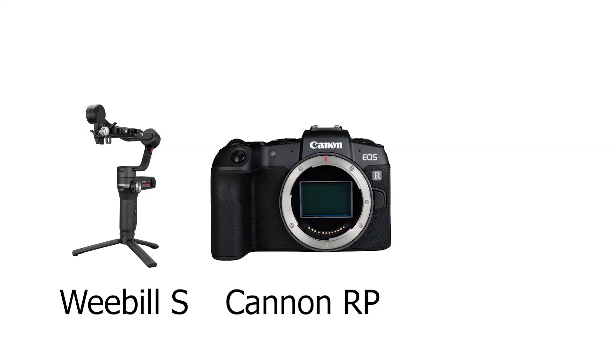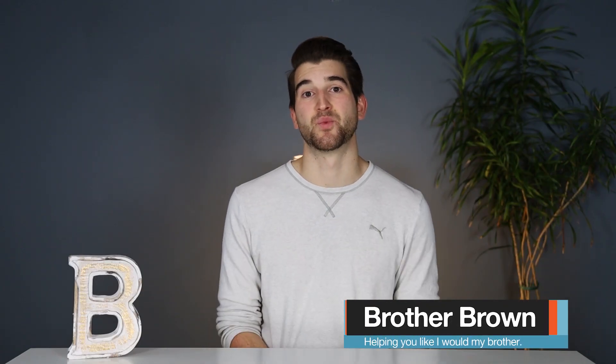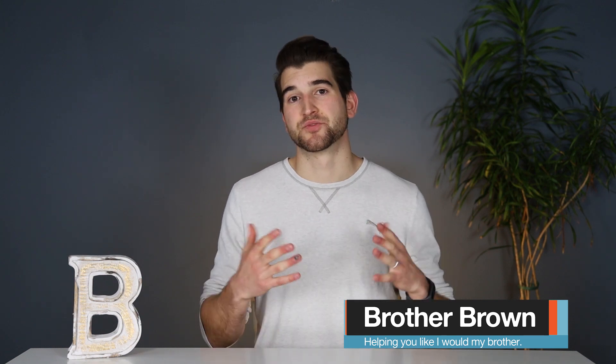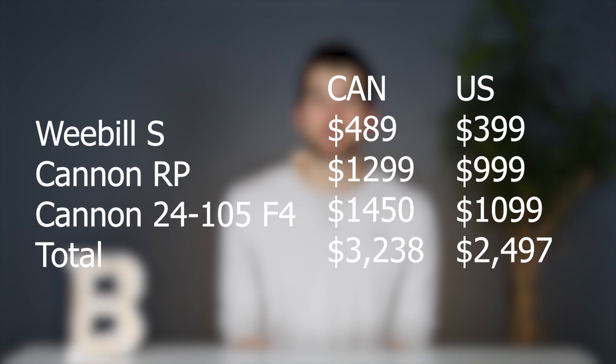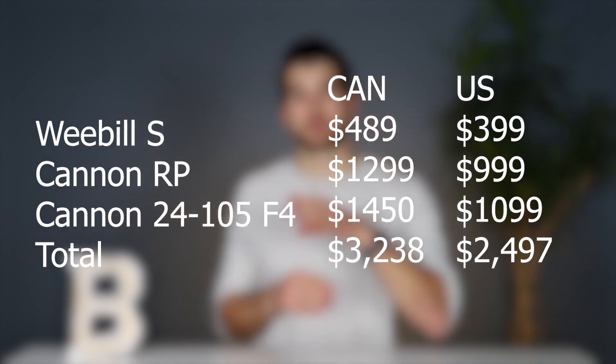Today I'm going to show you how I filmed a wedding with the Weeble S, the Canon RP, and a Canon 24-105mm f4 lens. We're going to go through 5 tips that I recommend to improve your wedding video footage right now. First, let's get started with the price of this setup — about $2,300 USD or $3,300 Canadian. I'll put the exact pricing up, and since this is before discounts, you can probably get this setup for quite a bit cheaper.